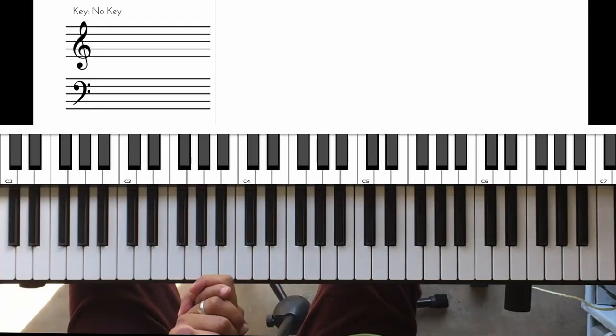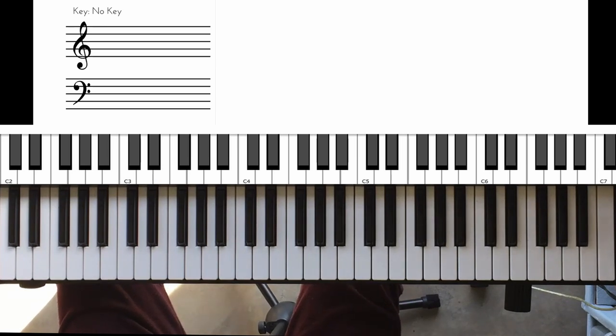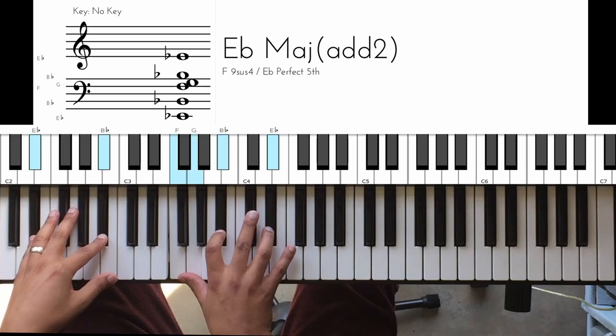What's up, Bruto? Mano here. Today I just want to share this 5-1-4 chord progression. You can also kind of view it as a 2-5-1 as well. So we're going to do it in the key of E-flat.